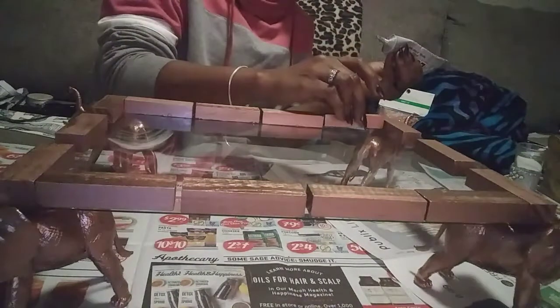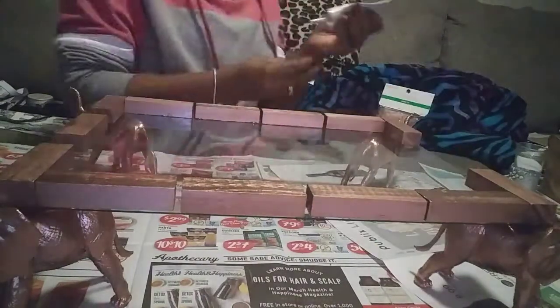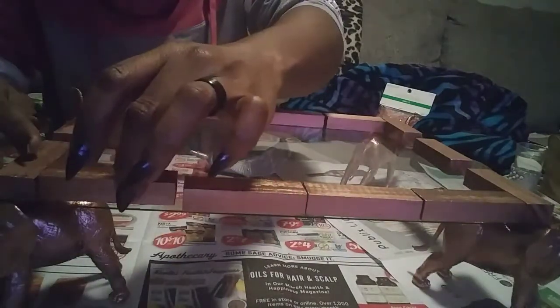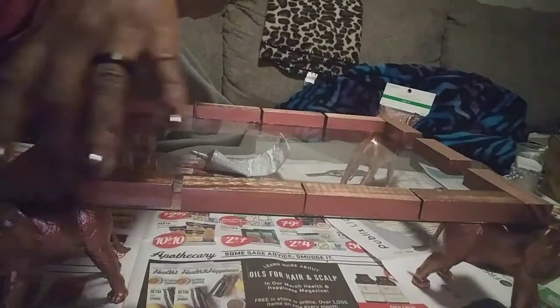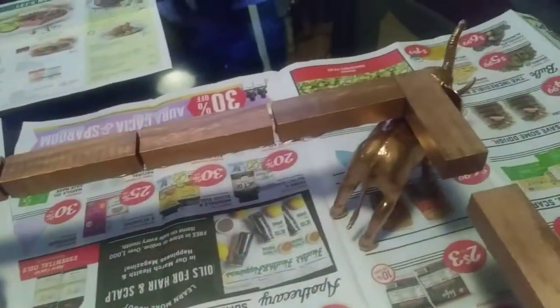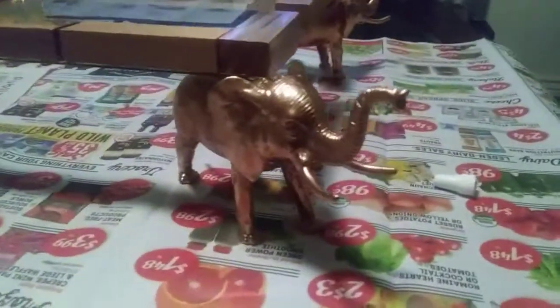Take your time during this process to make sure the edge of your Jenga pieces are laying flush to the edge of the mirror. Now that all my Jenga pieces are glued down to the glass, I'm going to give it some time to dry — and then the fun part begins: it's time to decorate!